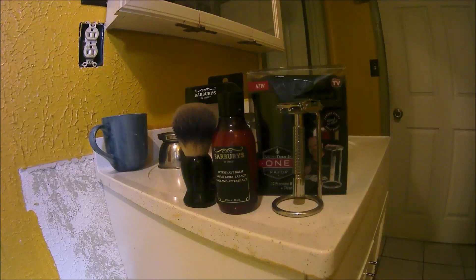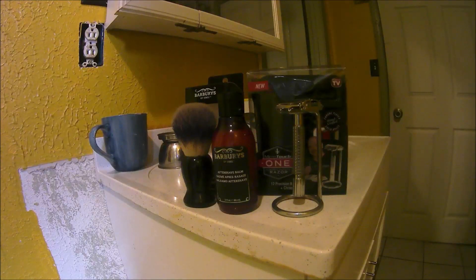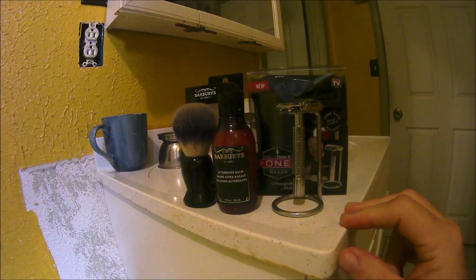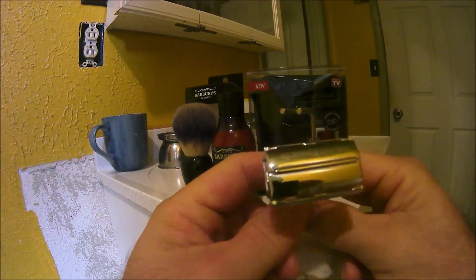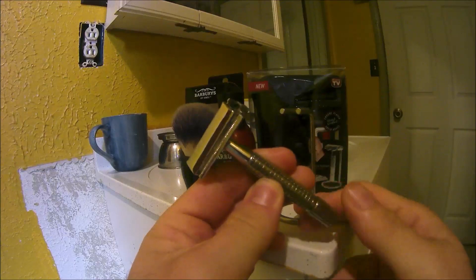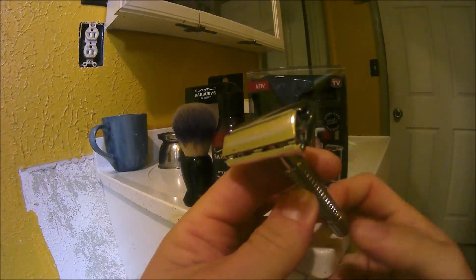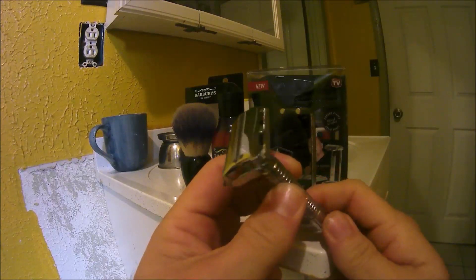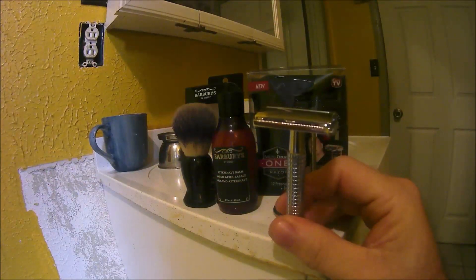Welcome back, this is your pal Hondo doing another shaving video on a couple of products. We have the Micro Touch One razor from Rick Harrison's pawn shop. It comes with a stand and 12 precision Dorco razors. This is basically just a Dorco rebrand — it's made out of brass, chrome mold. The razor itself is very nice and well-made, with a 80-millimeter degree spin handle and really nice polished chrome work.